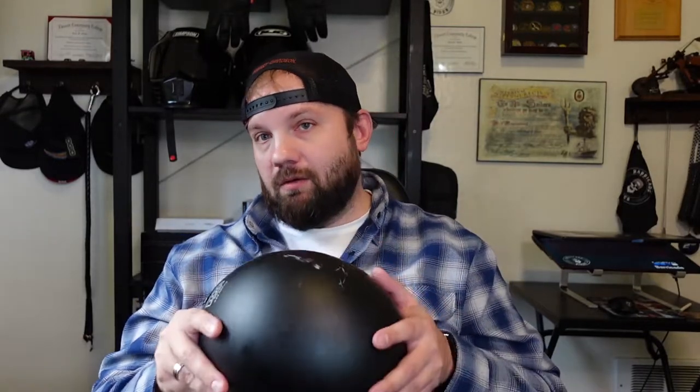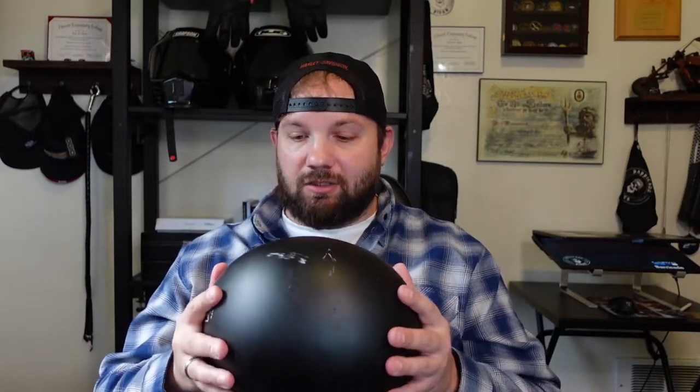But this one is actually DOT certified, so it's guaranteed to keep you safe. Going over a few points from their eBay page: it's the smallest DOT helmet ever made, the lightest helmet ever made — and I would agree with that given how small this is. It sits low on the head, which is great. Made of fiberglass, designed in Canada, though it is made in China. They're one of the only companies with a helmet this small that is actually DOT certified.